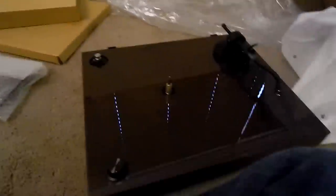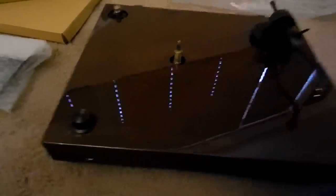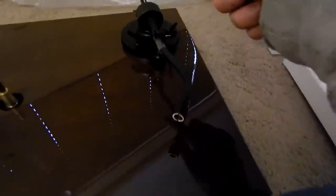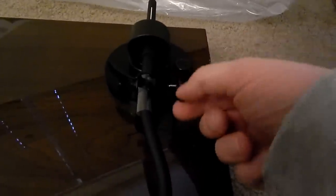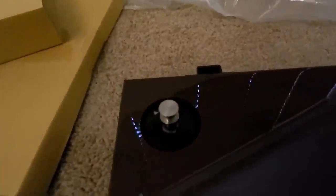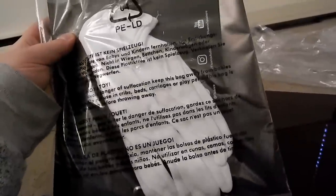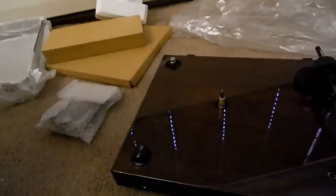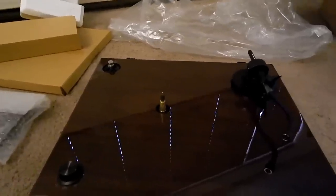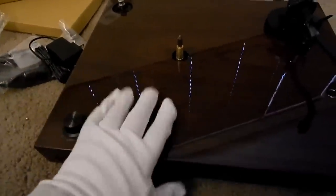When you unwrap it, you get a nice bare turntable — isn't that beautiful? 33 and 45 settings are there. You get a nice S-shaped tone arm that's weighted, has an anti-skate adjustment, and a raising and lowering lever. It's a pretty nice tone arm. In the box you also get audio cables, a ground cable, a bubble level to help level your turntable, and a cover for the motor. You also get the rubber mat that comes with the turntable — rubber mats tend to dampen things pretty well. Comes with white gloves too, probably to prevent fingerprints on the shiny finish.